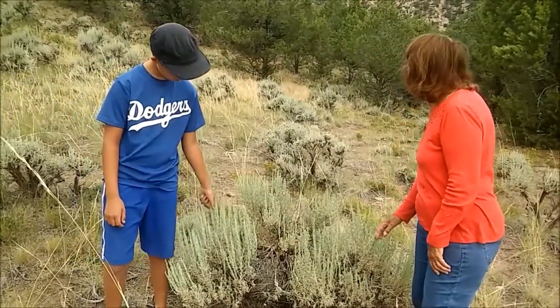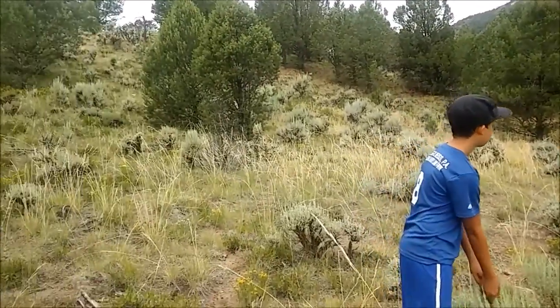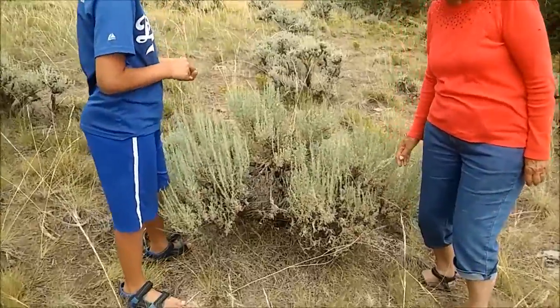The plant that you see all over this property, along with the pinion, is sagebrush. This particular one is called Wyoming sagebrush.